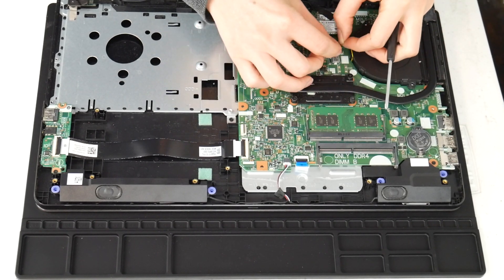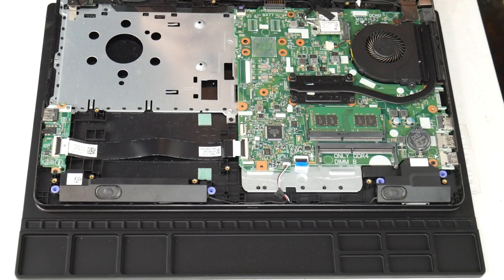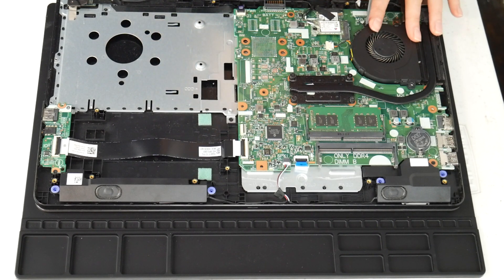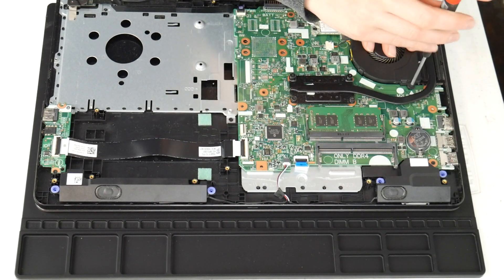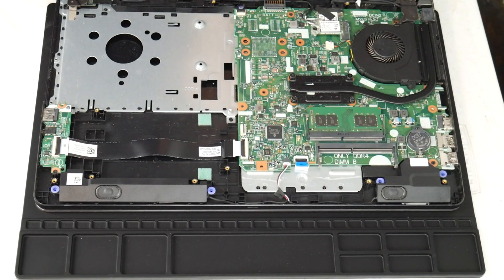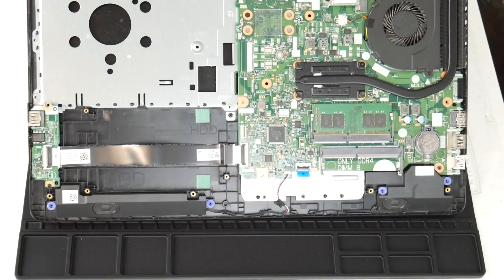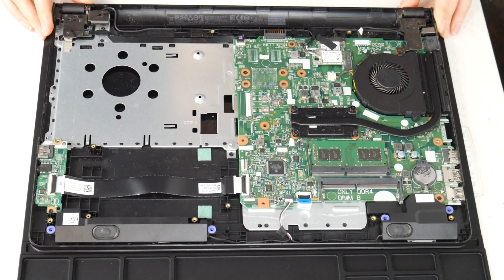Now I install my fan and plug it in. Make sure it's plugged in securely, because worse than your fan not working properly is having it not work at all. So make sure it's tight and snug. Put it back in — do a good job, otherwise you'll regret it. I have done this before: closed up my computer and then gotten that horrible fan error because I didn't plug it in properly. So make sure to do that.